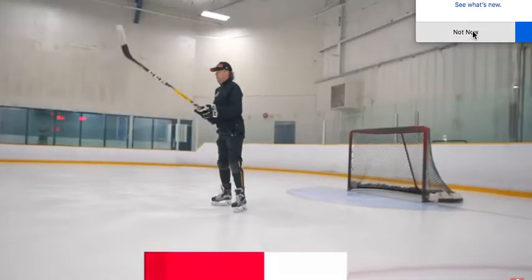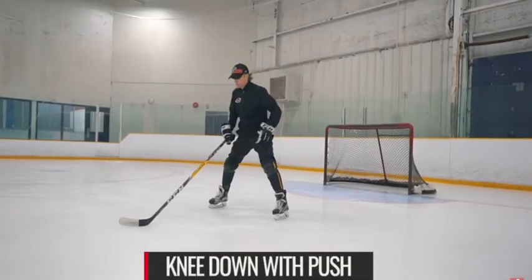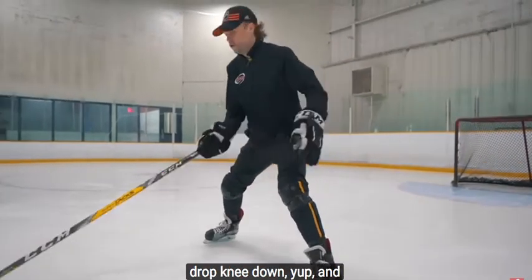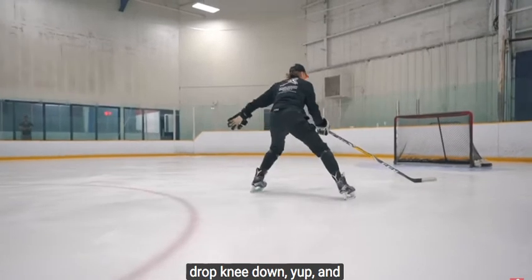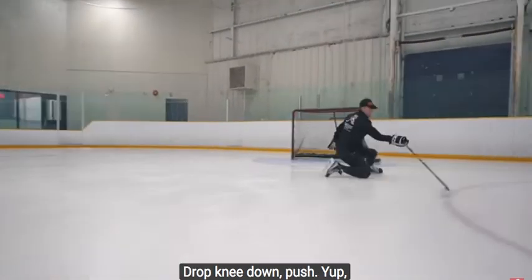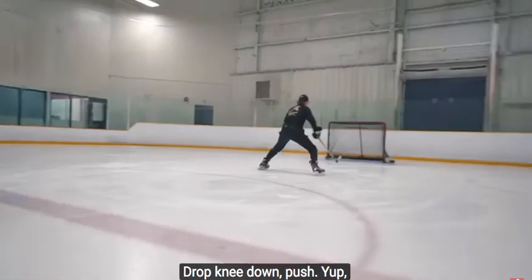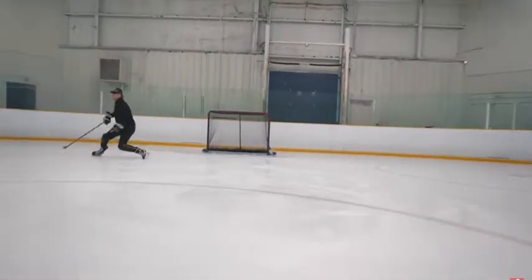The next drill — same thing. Wide base position. And now, guys, you have to drop knee down. And then make a push. Again — drop knee down, push. Knee go nice. Make a push. Knee, push.